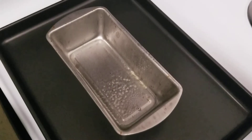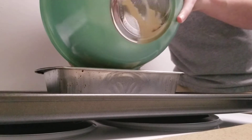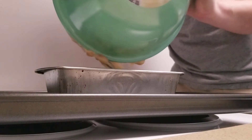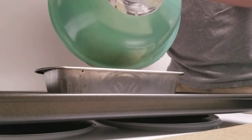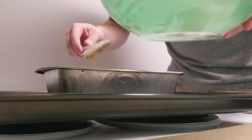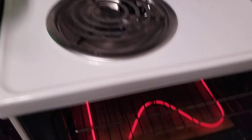My loaf pan is greased up, so I'm going to pour the batter in now. I'll use a spatula to guide the batter into the loaf pan, getting as much out of the bowl as possible, and smooth out the top so it bakes evenly. To know when it's done, you can use the toothpick test — insert a toothpick or small fork into the center of the bread; if it comes out clean you're good to go, if not it needs more time. I'm putting the pan on the top rack of the oven.